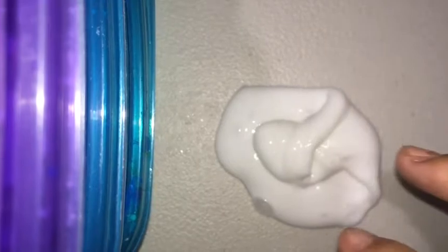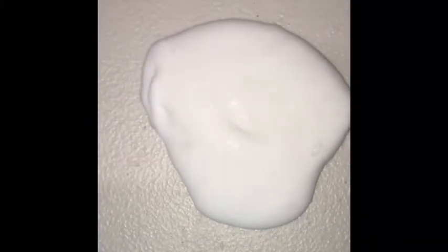Before adding the paint, I just want to do an ASMR on this white slime. Now I am just going to add some of the paint.